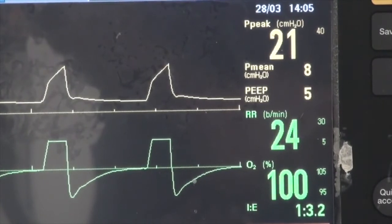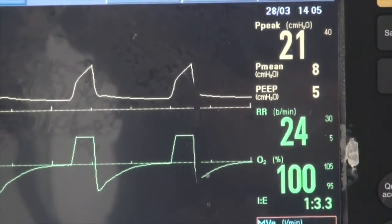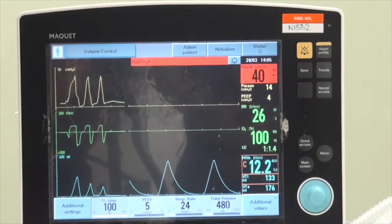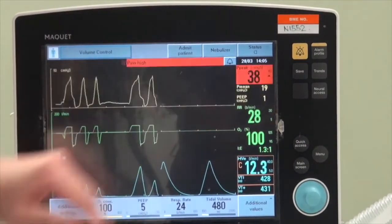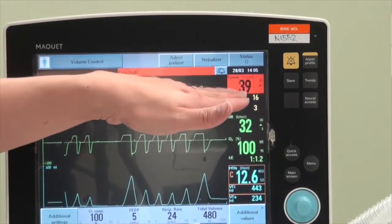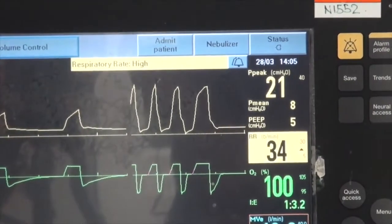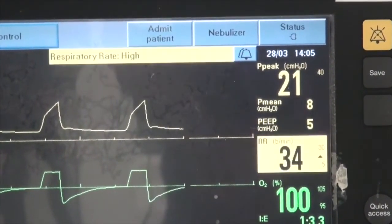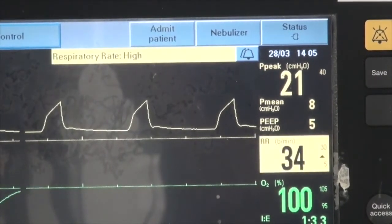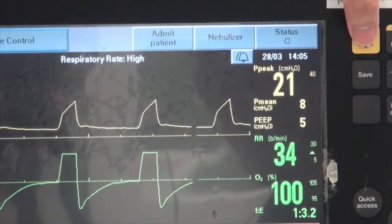Let's demonstrate an alarm message. You can hear the alarm — what is reflected here is that the peak airway pressure is very high, reflected by a blinking red light as well as a message indicating the problem. When this happens, go back to the patient, examine the patient and circuit, then correct it on the ventilator. To silence the alarm, press the top right-hand button.